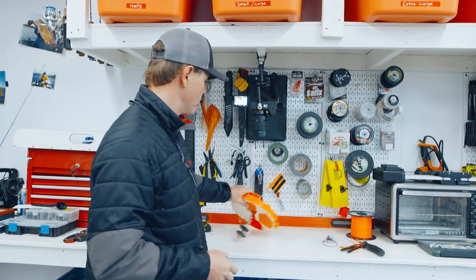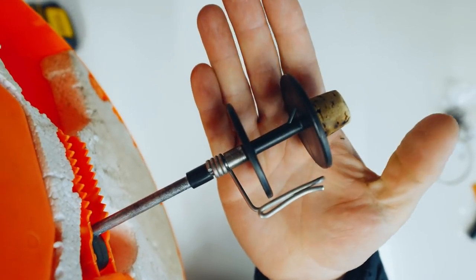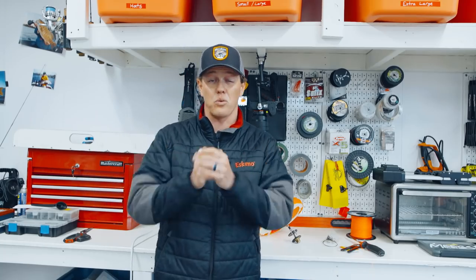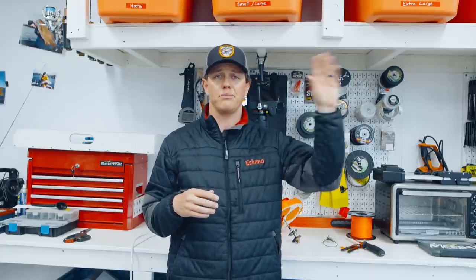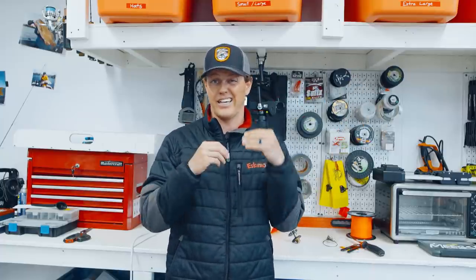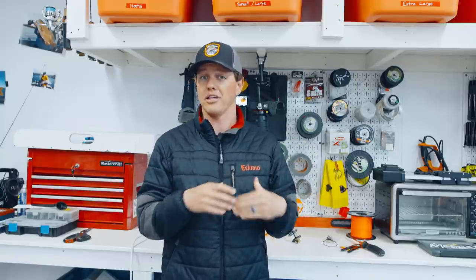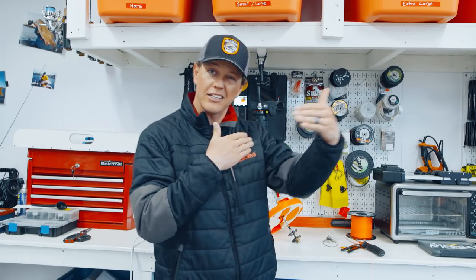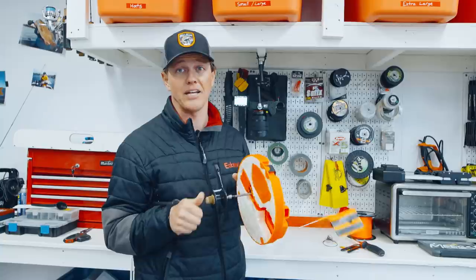I've unspooled my entire tip-up to show you how to spool it up for the first time. One thing to keep in mind: tip-up line collects water, so it expands. If you fill it right to the edge and it gets wet, it'll spill over and get knotted. Unlike spinning or bait-casting reels where I fill to max capacity, with a tip-up you want to leave a little variance — fill it to about three-quarters because when it gets wet and icy you won't be able to fit it all on.